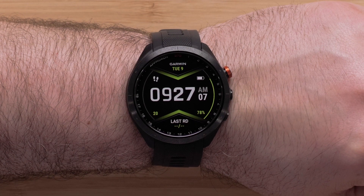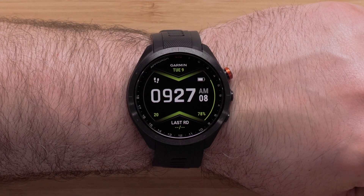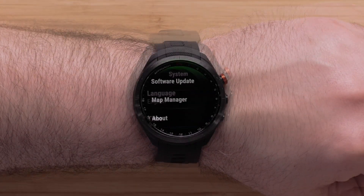Now we will discuss updating course view mapping using Map Manager. From the watch face, press the Menu button to open the menu. Select Settings, followed by System, then select Map Manager.